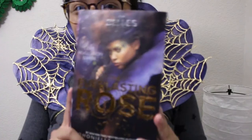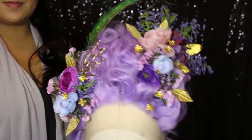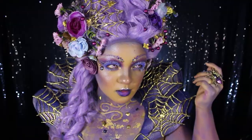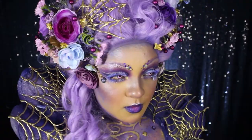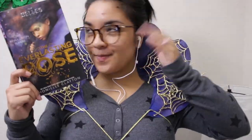Once all of that is put together, we're done! The collar is ready to wear! If you haven't yet, be sure to check out part one of this Everlasting Rose book look behind the scenes where I show how I styled my wig. If you'd like to see the full book look, check out Epic Reads' hashtag booklooks playlist linked down below. An enormous thank you to HarperCollins Publishers for commissioning me for this book look, and an even bigger thank you to you all for watching! Let me know which book looks you'd like to see me do next, and I'll see you all next time — bye!